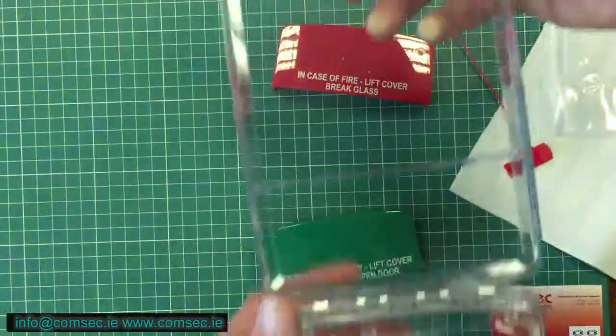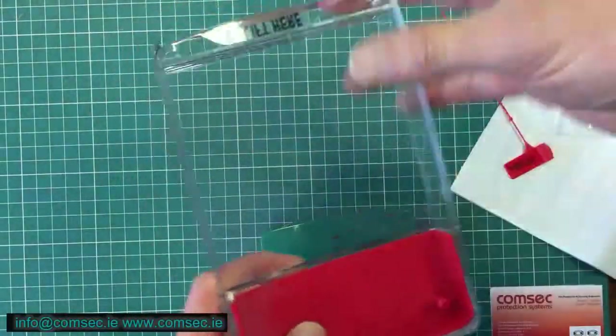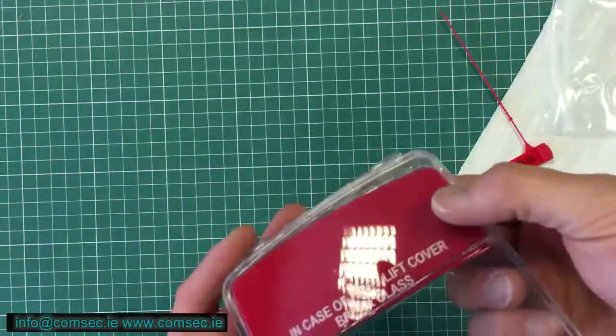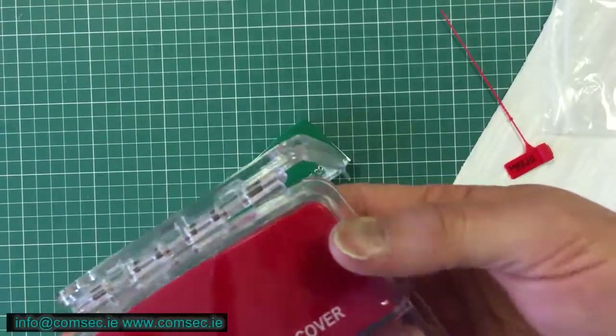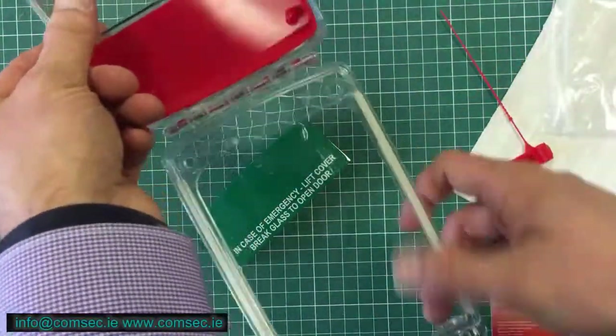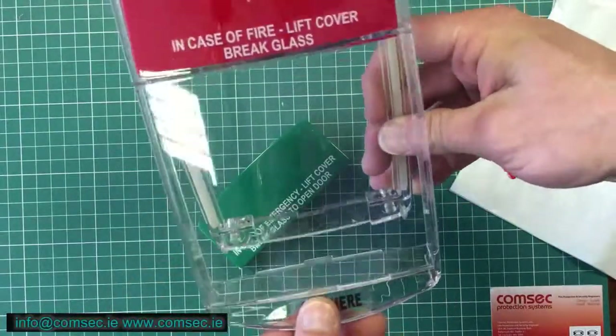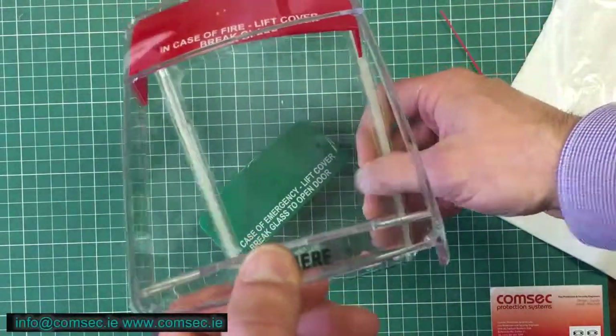To install this, you open that and put the relevant coloured horn into it. I'm just going to leave it loose there to show you. This typically screws to the wall — there are your four screw holes — and this screws over your call point, and then the whole thing covers down.